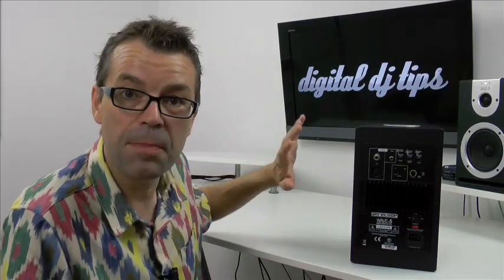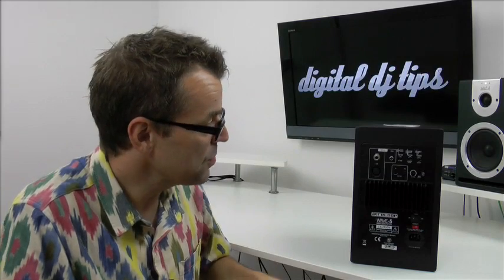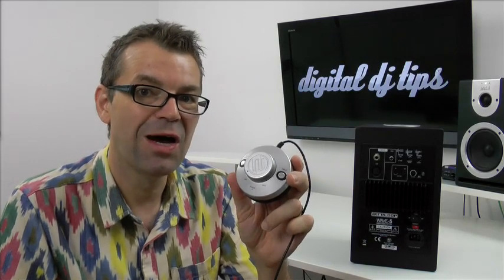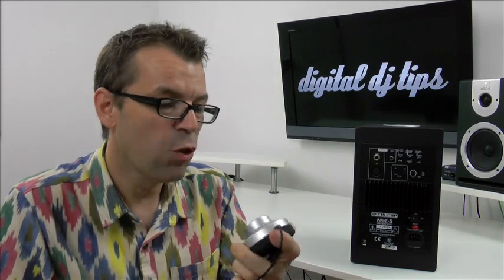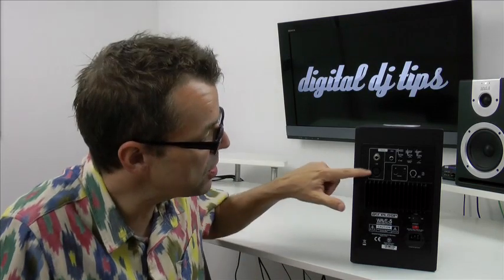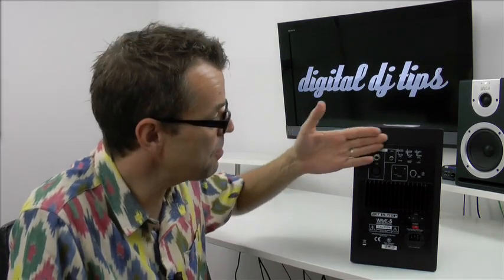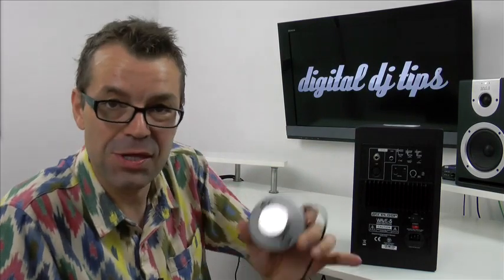The tiny volume control on the back — you set it once on both so it's the same. The input select is handled by the remote. Once you've plugged the remote in and put it somewhere on your desktop near where you want to control your speakers from, that's it. This remote has a standby button so you can turn your speakers into standby mode and back on. There's no reaching around the back to turn them on and off anymore. It's got an input button which cycles through the three inputs — so you could have your DJ controller plugged into one, some studio gear into another, and your computer or TV into the third.